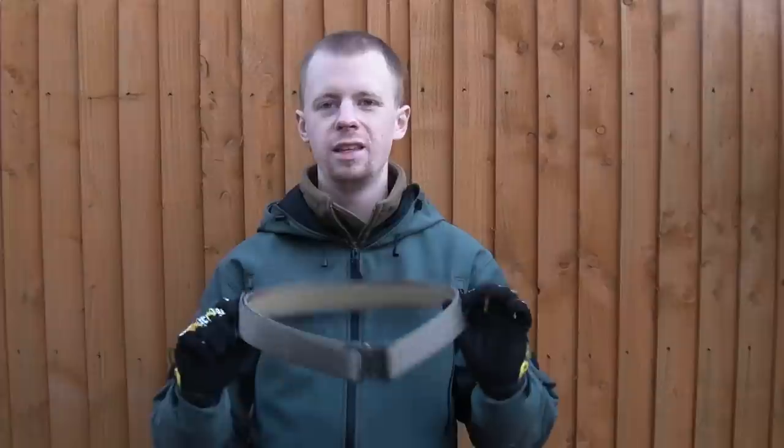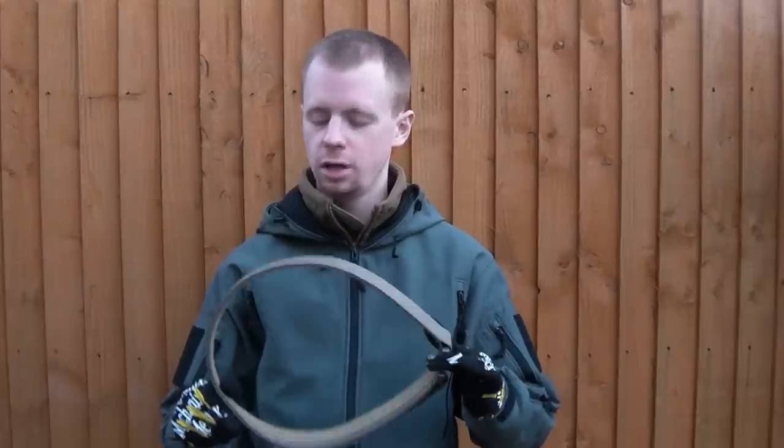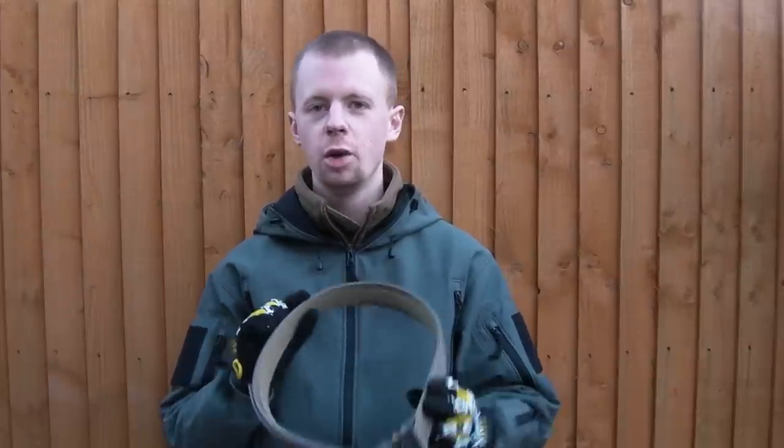Hi there everyone, welcome back to another Gear Review. Today we're going to be taking a look at the Assaulters gun belt, the First Spear. I picked this up a little while ago. I'm going to go through the construction of it, how it's put together, what makes it a good belt.